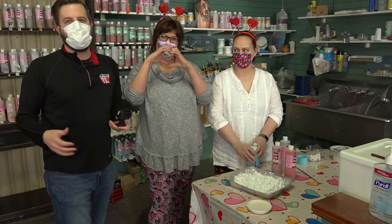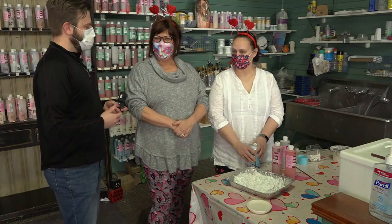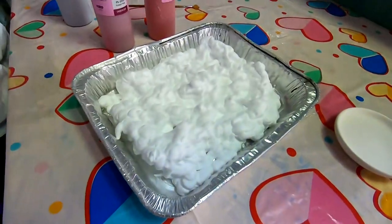But if you're not the painting type, they have a lot of other things that you can do. Right, Joni? Right. So tell me about what this is — I see some whipped cream here. This is exciting.